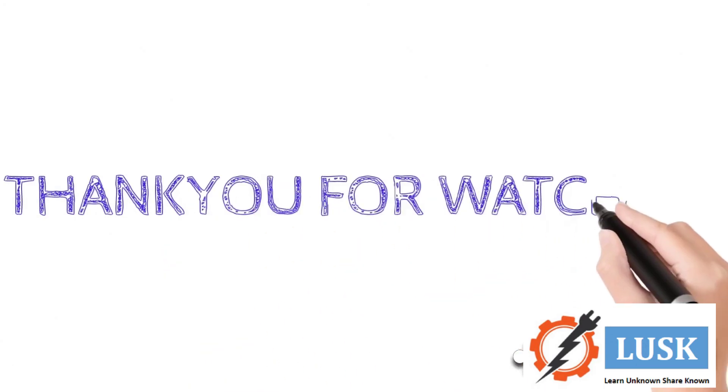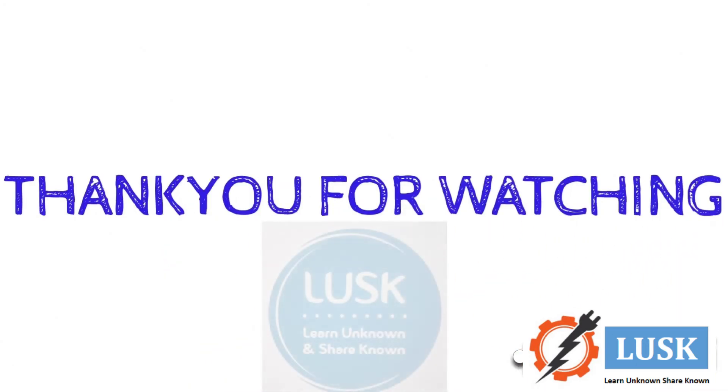Rest all are working good. So I hope you can buy the product if you want. Thank you for watching Lusk.